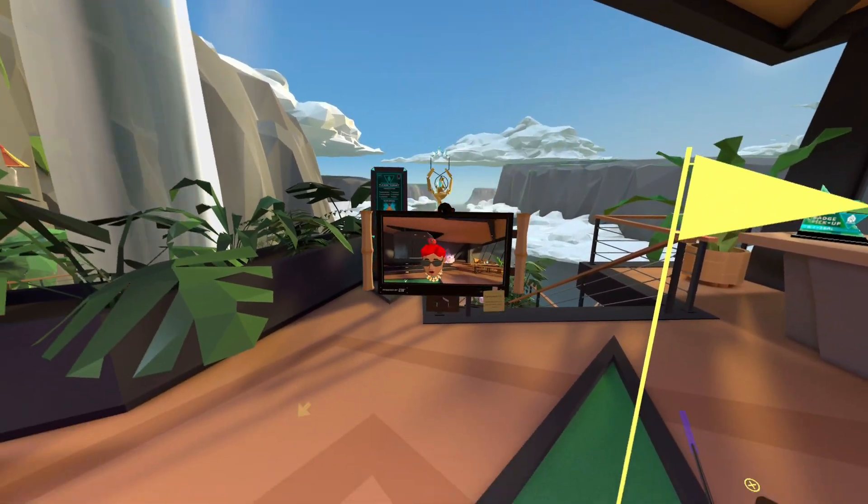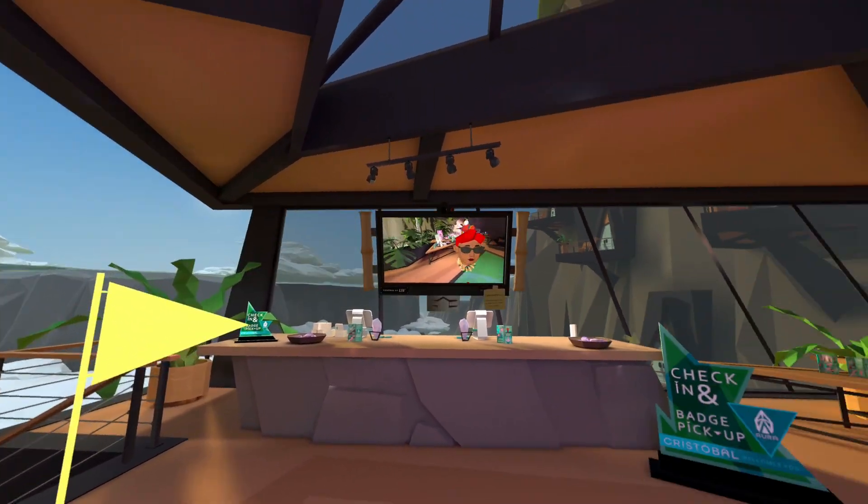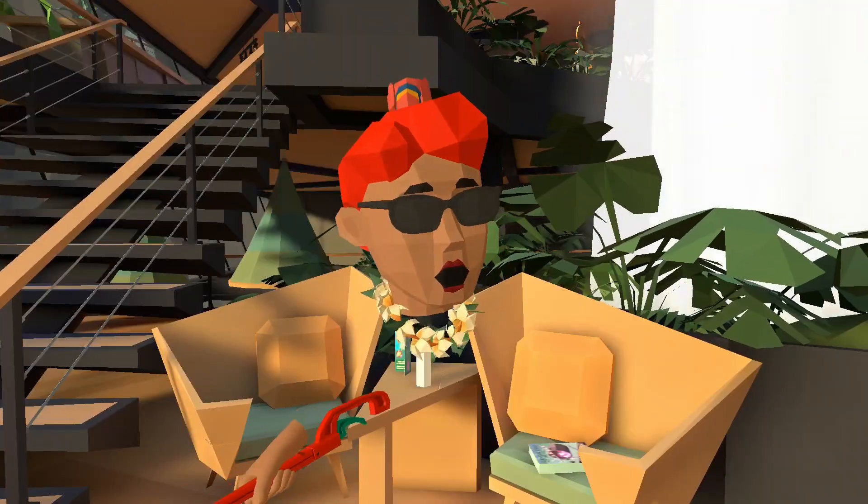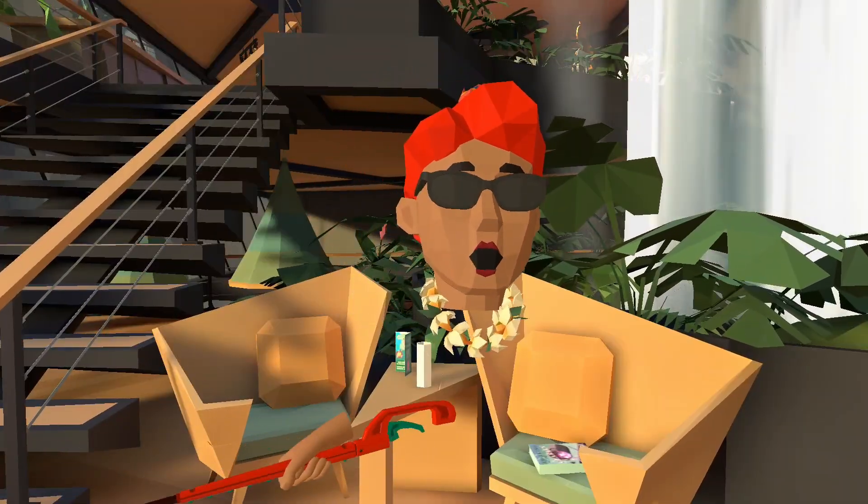Head Lock follows your head movements. Make sure to position the camera where you want it before clicking the head position button, because that's where it'll stay relative to your head. Now let's explore other ways you can fine tune each mode.